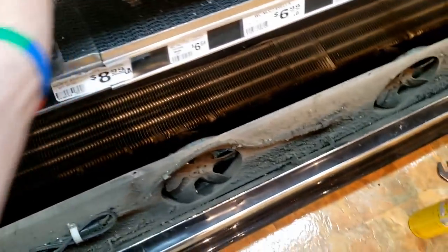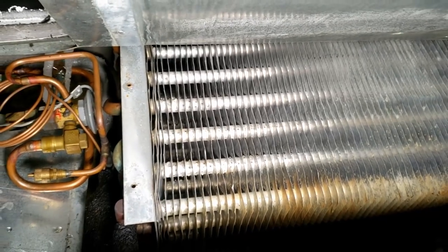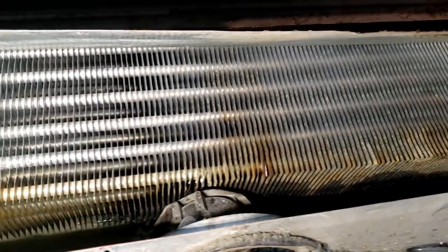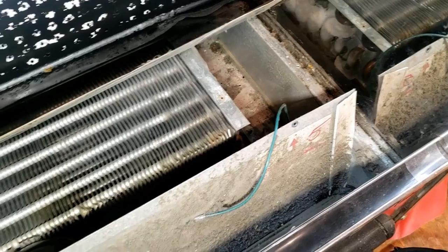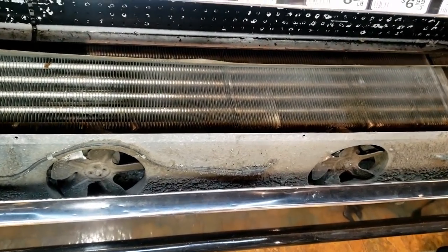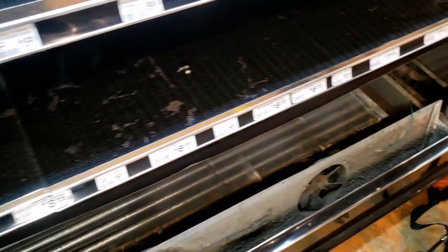Alright, we got everything melted out — for the most part, just a little bit at the very bottom. This has a pan underneath that goes to a condensate pump which pumps to the top to evaporate out, so I didn't want to flood it with water. We're pretty clean and clear. I matched the defrost settings to the other units — it's at 5 defrost cycles now, so 4 times for 30 minutes each. They run this at 28 degrees, which makes sense since it's an open case.